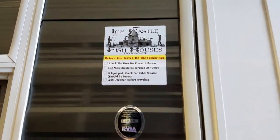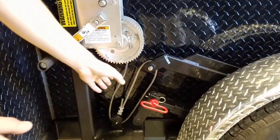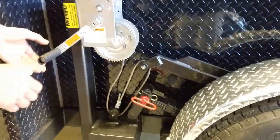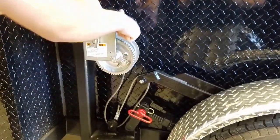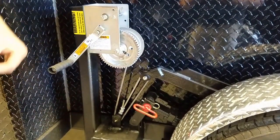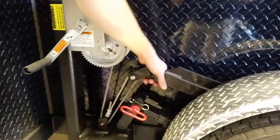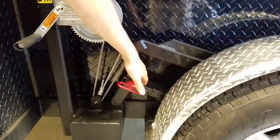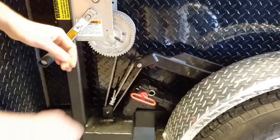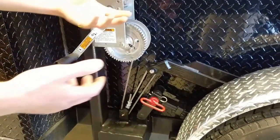Check for cable tension — this is probably one of the most important ones. You should be able to grab your cable and wiggle it around if you've got a cable-operated house. What you don't want is your cables to be tight. If your cables are tight, you can see there's tension on this bar but not on the other bar, and that bar is actually your suspension for the fish house. If your cables are tight, it can snap the cable because the whole weight of the house is riding on your cables.